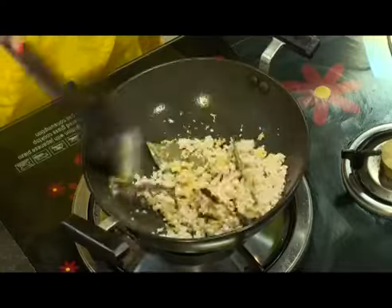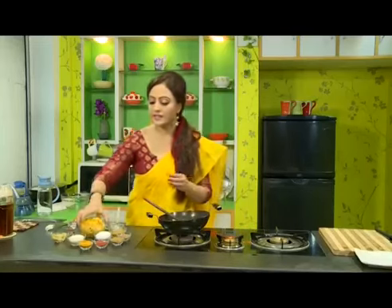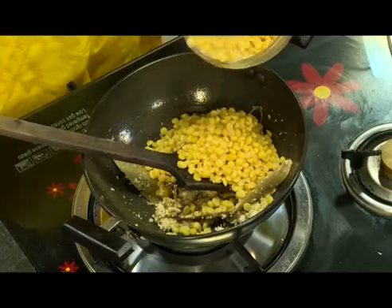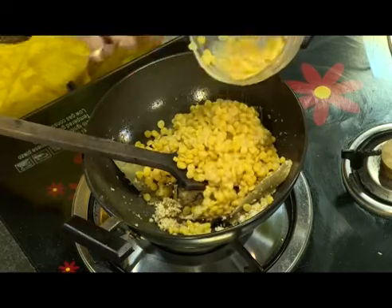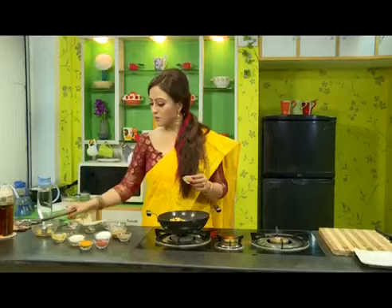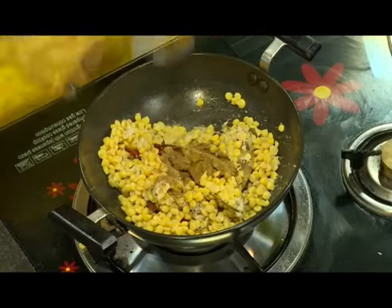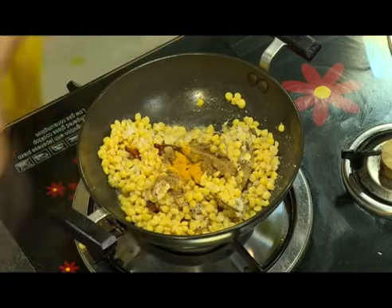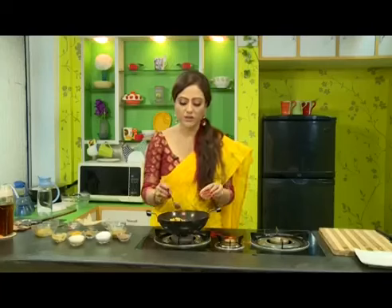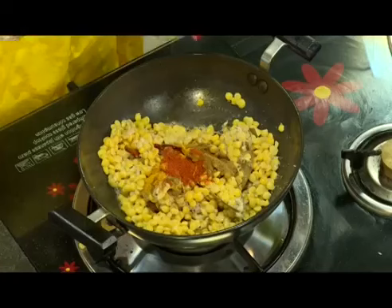Now finally, add the Bengal gram — half-cooked Bengal gram. I've added the entire bowl. Now one by one we will add all the powdered ingredients: first cumin powder, then turmeric powder, then red chili powder as per your taste. If you like it more spicy, you can add more.